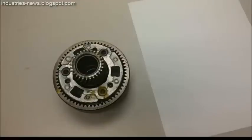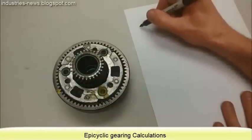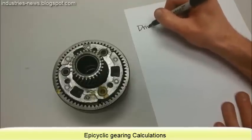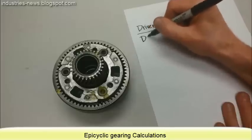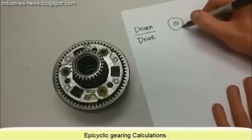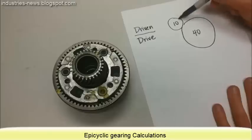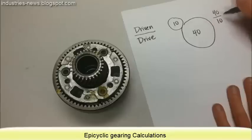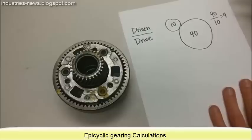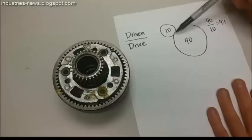I'm going to demonstrate how to calculate a gear ratio from a planetary gear set. Let's make sure that we understand how to calculate gear ratios in general. The formula we use for a gear ratio is the number of teeth on the driven gear over the number of teeth on the drive gear. For example, if I had a small gear with 10 teeth turning a larger gear with 40 teeth, we would say 40 over 10, or 4, for a 4 to 1 gear ratio. That means the drive gear has to turn 4 times in order to turn the driven gear once.